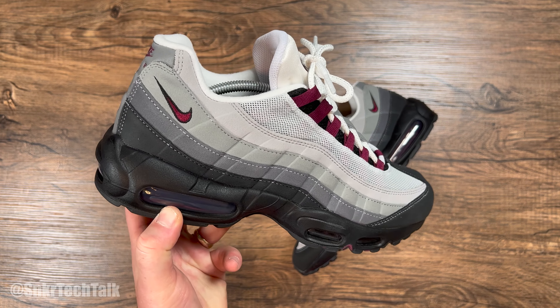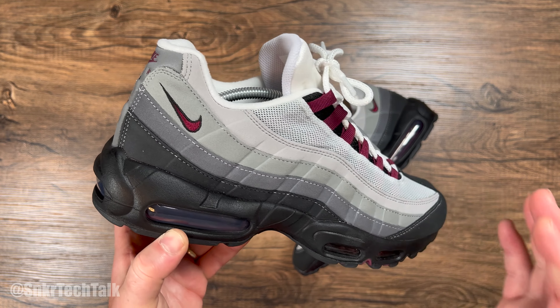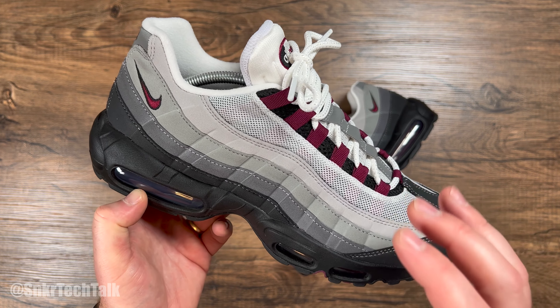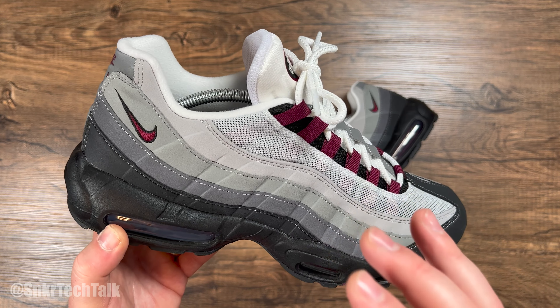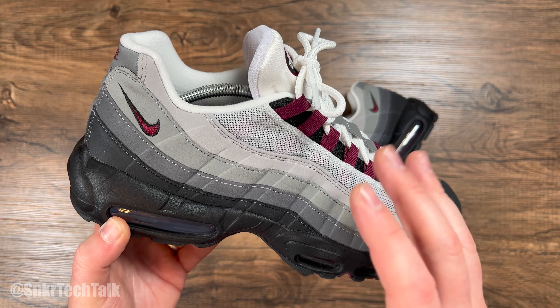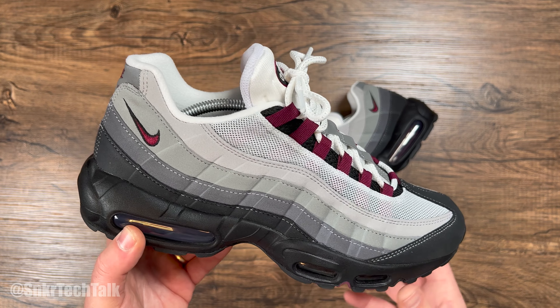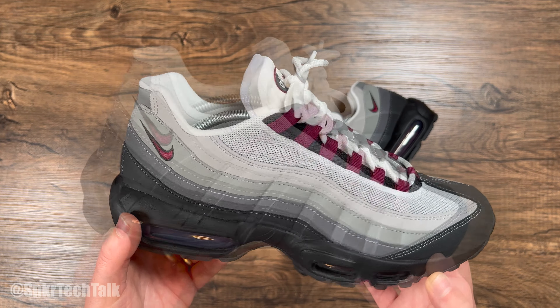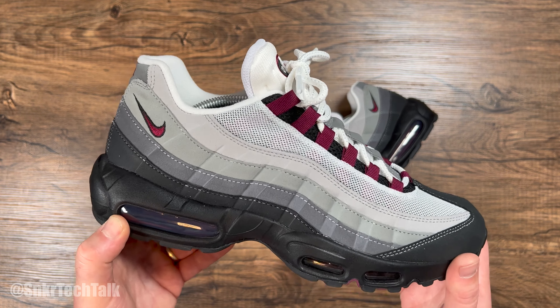That's one last look at the Air Max 95s. Let me know down in the comments what you think of this colorway — are you looking to grab them, or are you hoping these go on sale? I know they did sell very well over in Europe; most websites have sold out in all sizes across the board. But here in Canada they are sitting on a couple of websites, so let me know down in the comments what you guys think of this rendition of the Air Max 95 in the beetroot colorway.